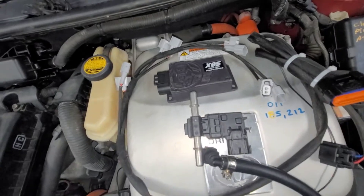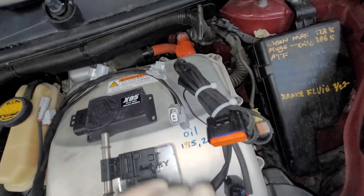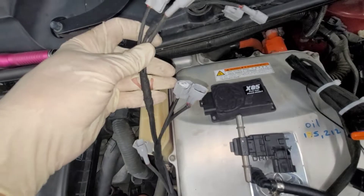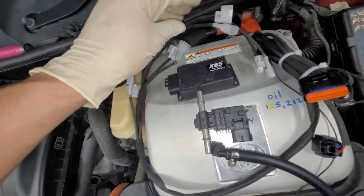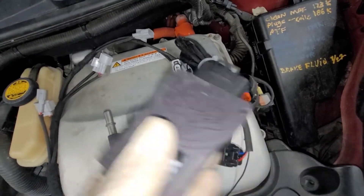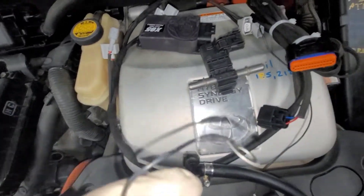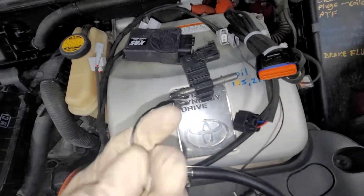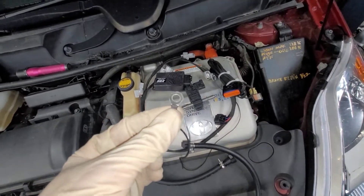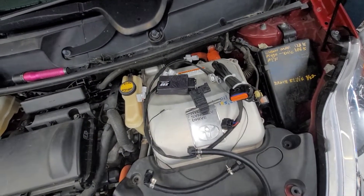It will adjust everything automatically — you don't have to even think about it. The kit comes with the harness, which I already bundled up. The harness consists of plugs for the injectors — four injectors because it's a four cylinder — a plug that goes right into the module, one that plugs into the flex fuel sensor, and one that plugs into the ground. Remember, if you turn this on without the ground attached, you can risk frying the module, so make sure that's one of the first things you plug in.